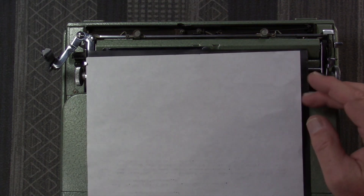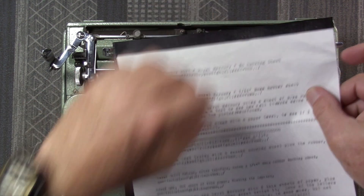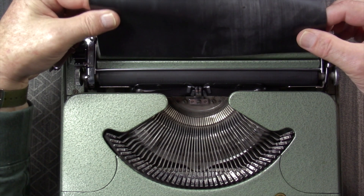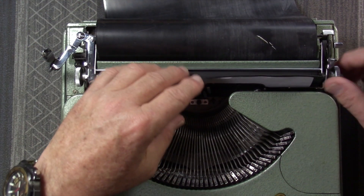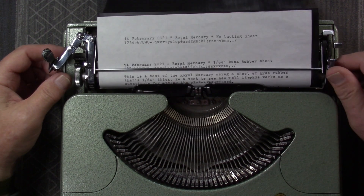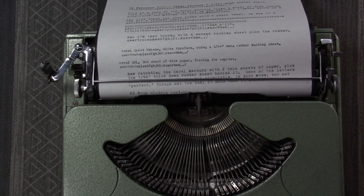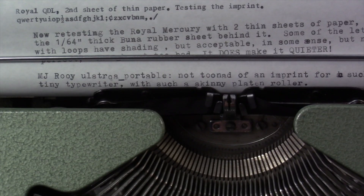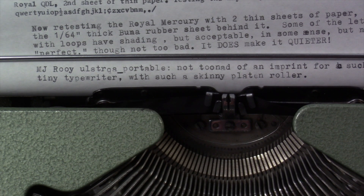Now what I've done is trimmed a quarter inch off the width of this rubber sheet in the hopes that it will be narrow enough to feed through the typewriter. Let's see if it feeds — yes, it feeds through there successfully. Let's straighten it up. Other than my typos from not being used to an AZERTY keyboard, it's really not that bad. The imprint is noticeably better than it was before the last time I tried it.